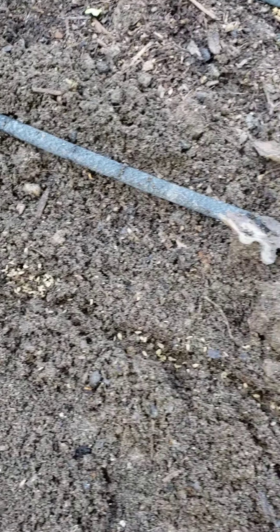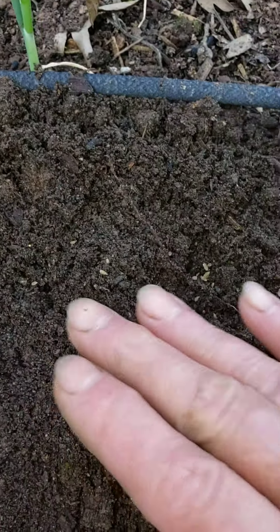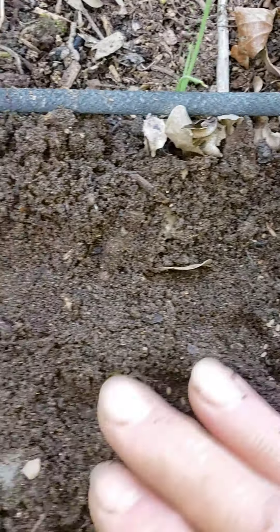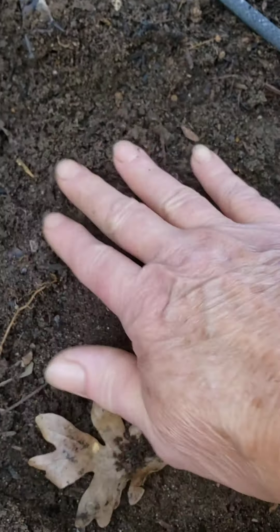I'm going to just bury them a little bit — not too deep, because if they get buried too deep then they might not come up. There's some right there, just patting them down a little bit so they will grow. And there's some right here.